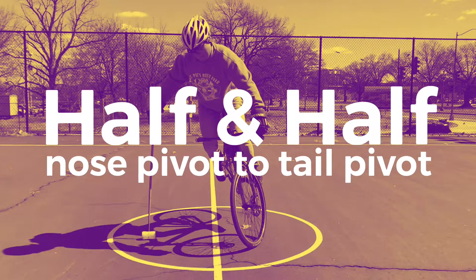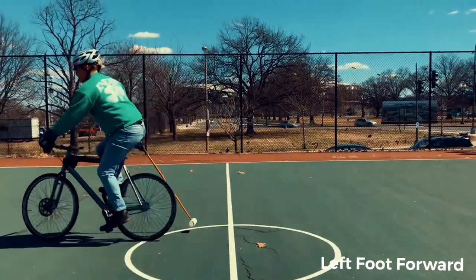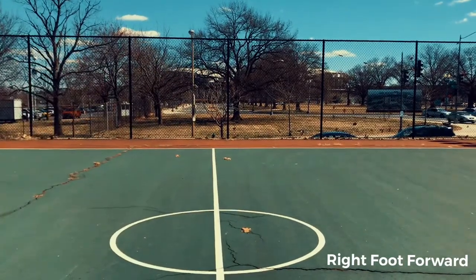Let's talk about nose pivot to tail pivot, or the half and half. I used to have it in my head that which foot forward really mattered. I don't really believe that anymore, but I also don't think that it's the same.